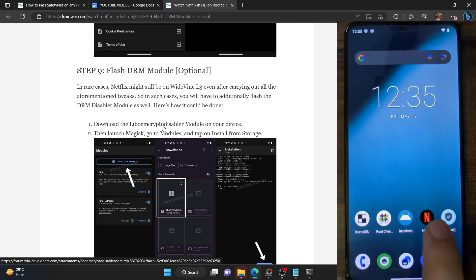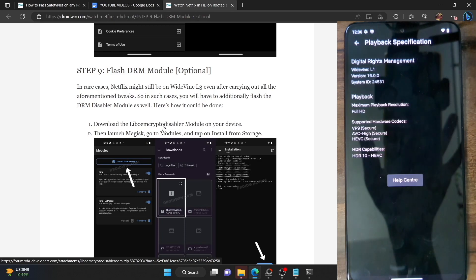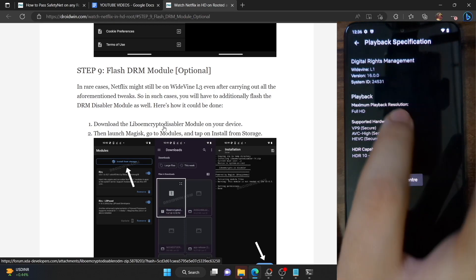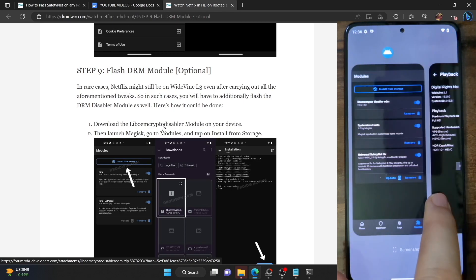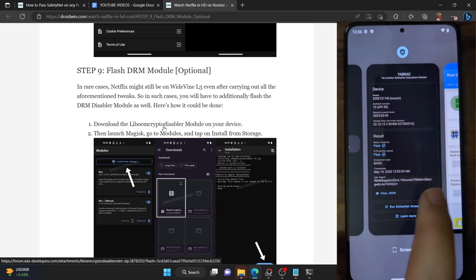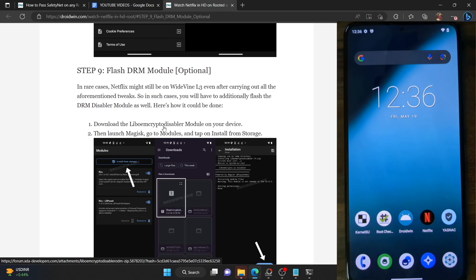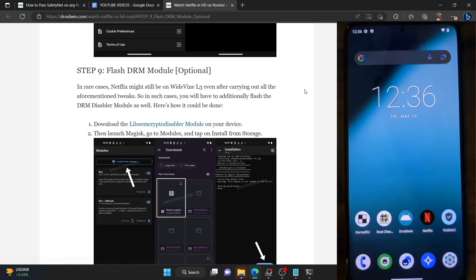As you can see, I'm still getting Widevine L1 and Full HD on my rooted phone, and the phone is confirmed as rooted via Magisk, passing both SafetyNet tests. If you have any queries, let me know in the comment section. Please like this video and subscribe to the channel for more tips and tricks. Thanks a lot for watching.